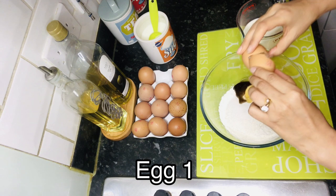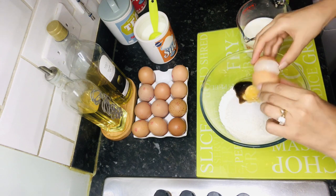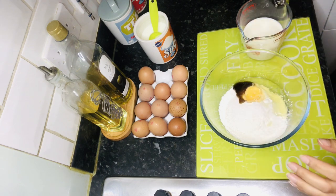The proportions are very easy. Basically 1-1 of each, so you can remember it as a child. It's really easy.